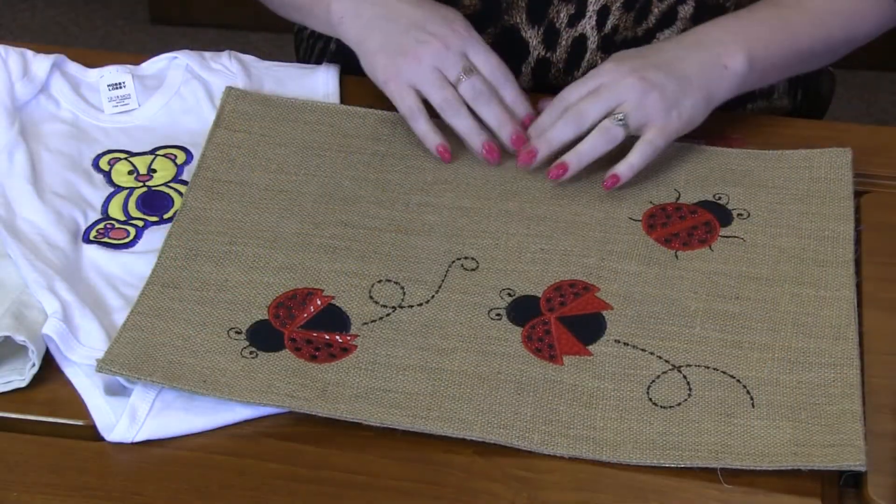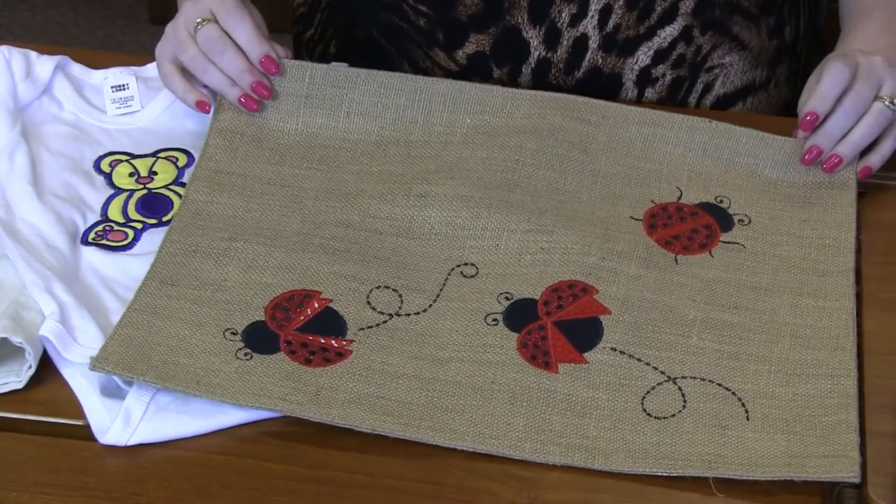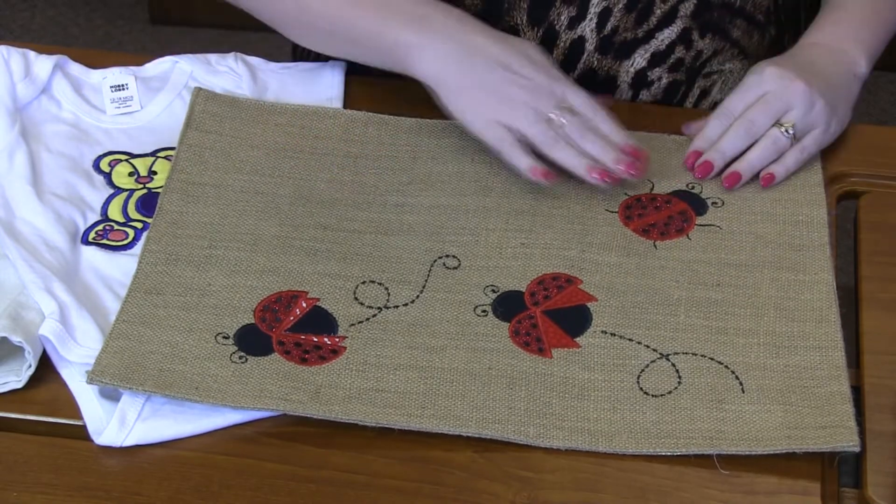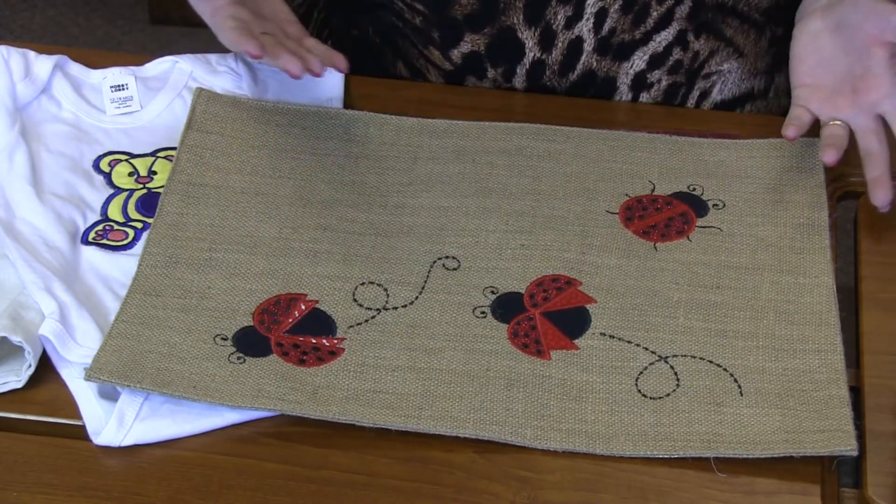Hi everyone, it's Donna with Embroidery.com. Welcome to this week's Machine Embroidery demo. First up today are these adorable ladybugs. This was just a dollar store placemat — I love the burlap of it. Super cute, with three cute little ladybugs.